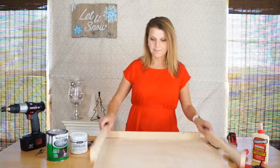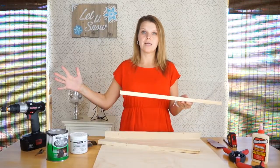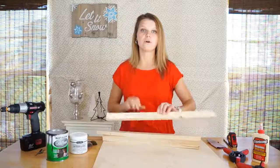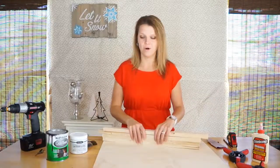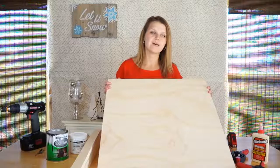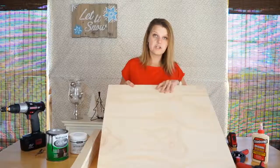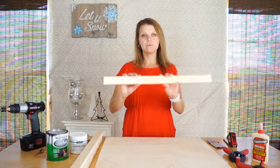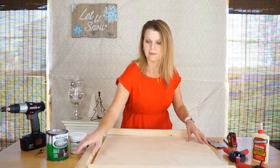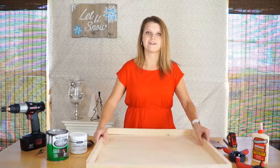Here's what you need to get started. This is a 1x2 pine board. I bought an 8-foot length of 1x2 pine and cut it down into four pieces. Most hardware stores will cut this for you, or you can use a miter saw or skill saw at home. You'll also need a piece of plywood — this is a 2x2 sheet. I cut two 24-inch lengths to go along the outsides and two 22-inch lengths to frame out the chalkboard.